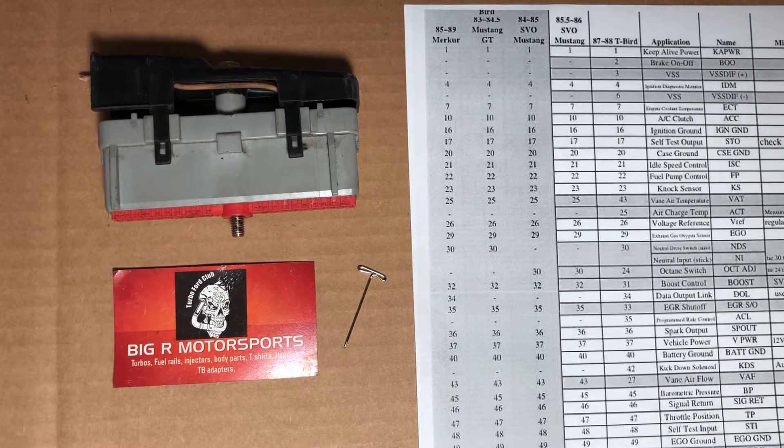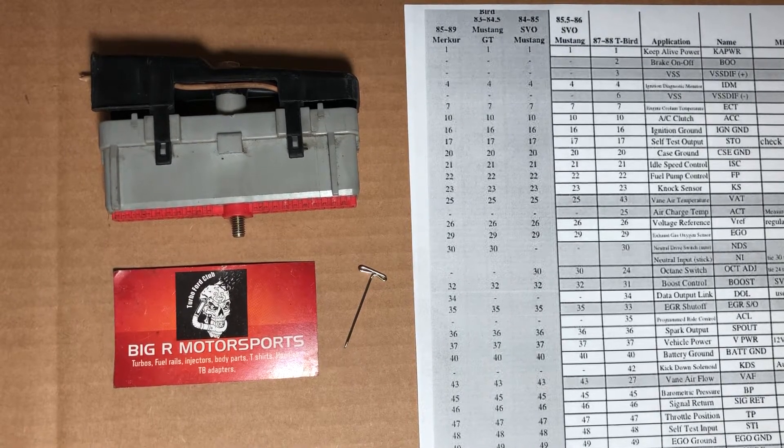Hi guys, this is Chip from Big R Motorsports. I'm going to show you the re-pin. A lot of people make it sound like it's so hard and so difficult, but it's actually very easy.